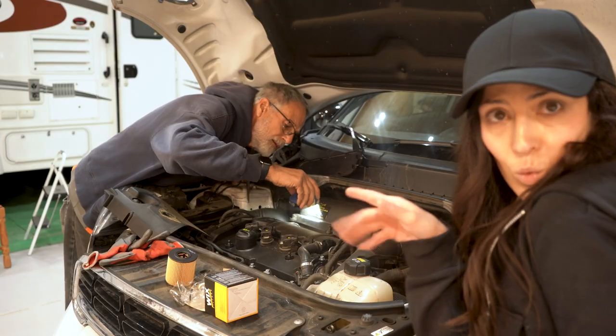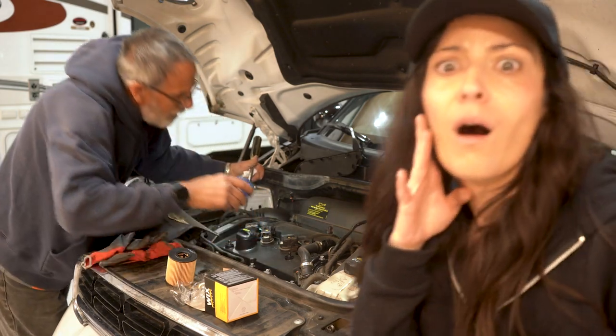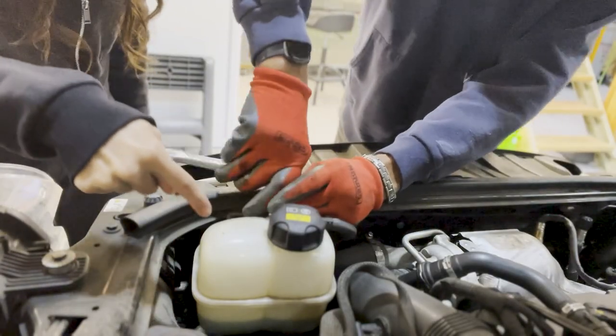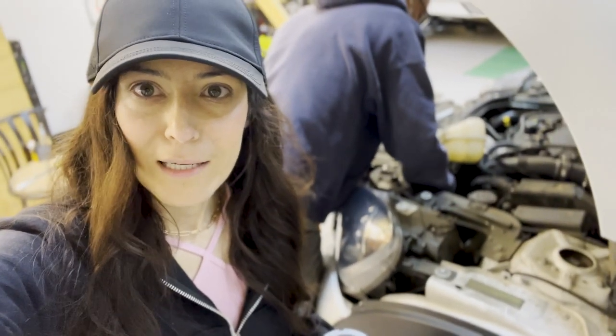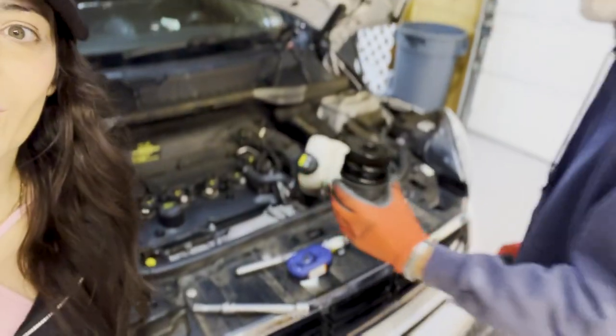Now it's time to swap out the oil filter, and we had a hell of a time trying to find that hole. We looked and looked, and eventually pulled up YouTube and found out in less than a minute — we had to unscrew and dismantle the antifreeze reservoir. Then nestled far underneath and to the side was the filter hose hole we were looking for. Those Minis don't want you messing with their stuff.